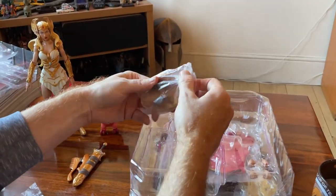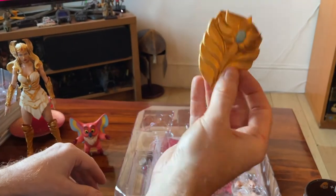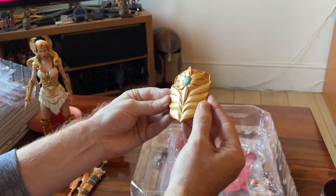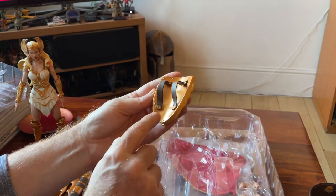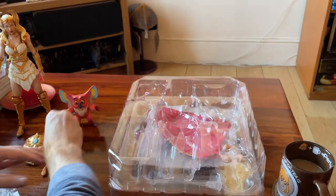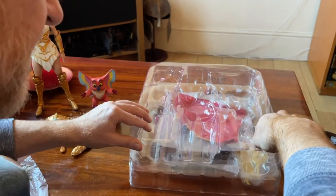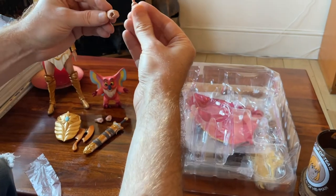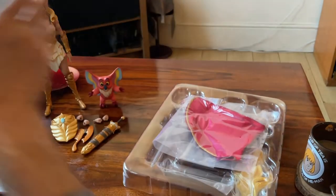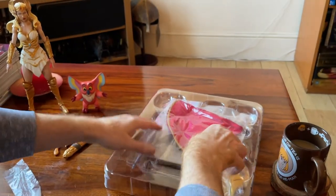Lovely shield — we always love She-Ra's shield. That's got some weight to it too. I hope that's not going to cause the problems we sometimes have at Mondo where the plastic and weapons are a little bit too hard, but that is a lovely shield. Gorgeous — nice rivets on the inside too, with a nice heavy weight to it. Then a set of hands — she's got some nice gestural opening hands, a nice fist, and two sword-gripping hands. All the usual articulation on the bottom tray.